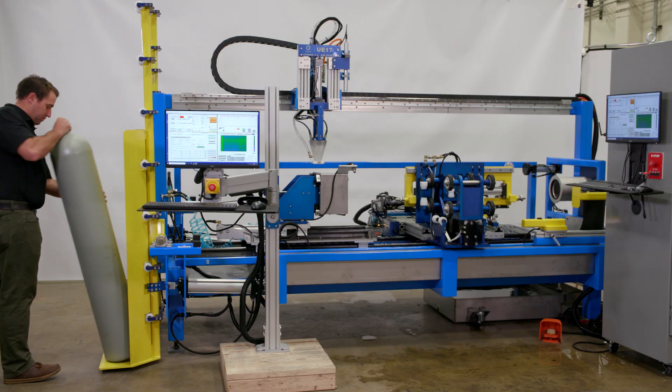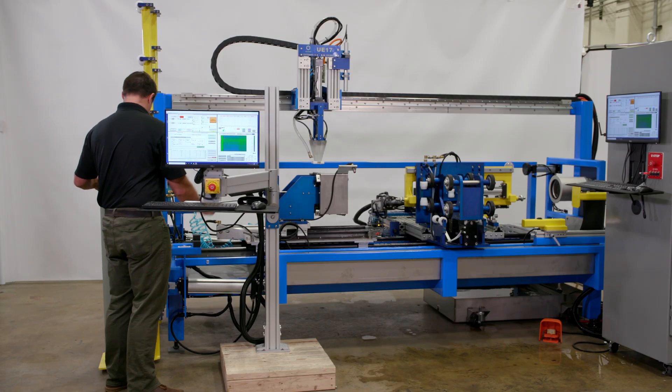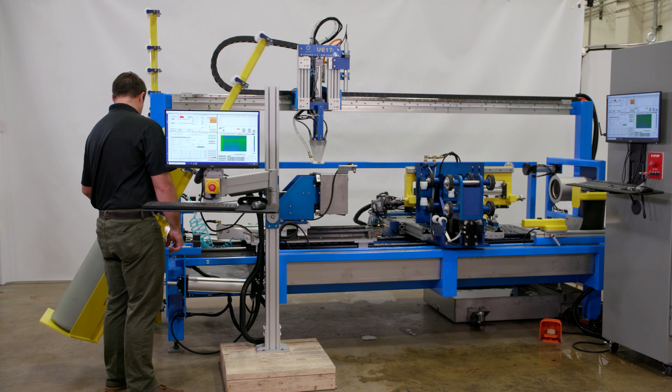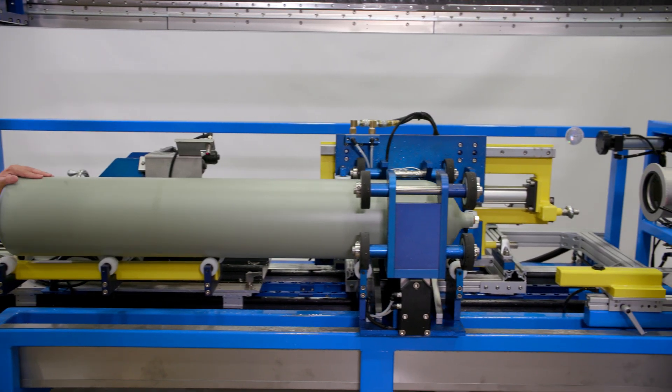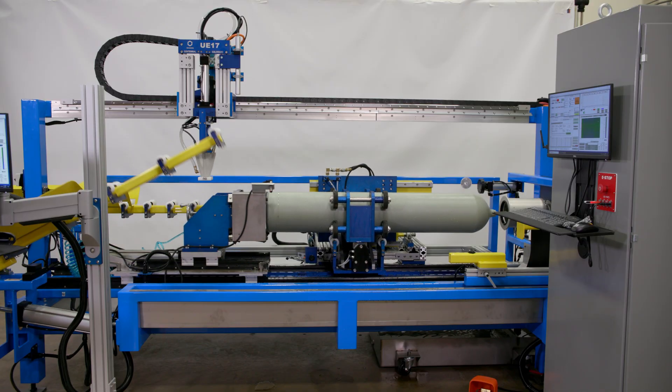The tilt tables on the UE17 are all switch driven. We want to make sure that the pneumatics are handling the weight of the cylinders. There's an initial tilt table that loads the cylinder in, and we push that cylinder through into the gripper.